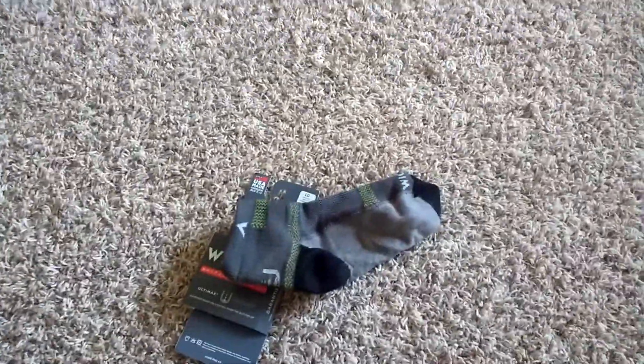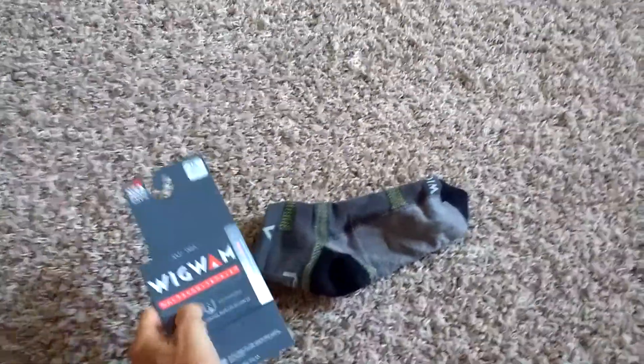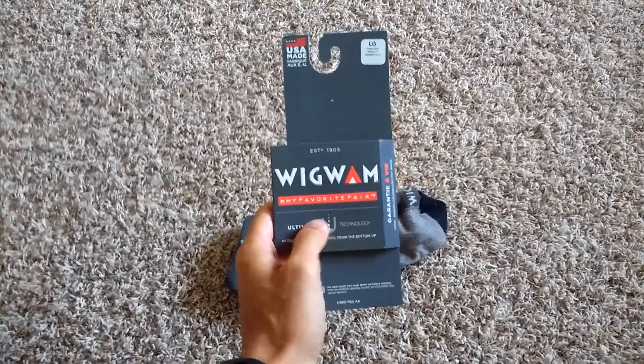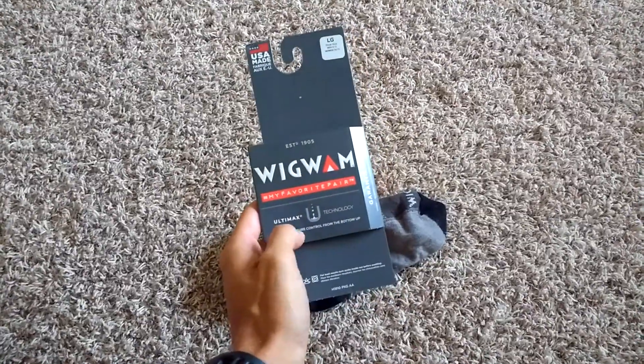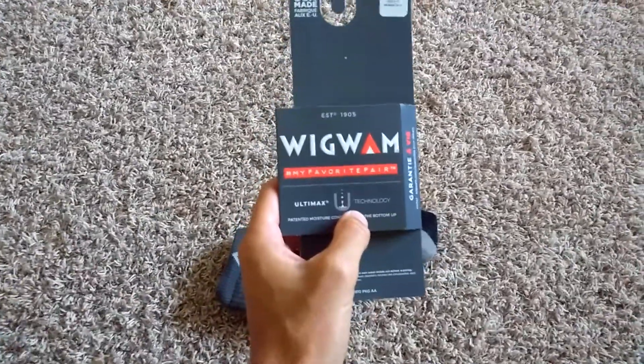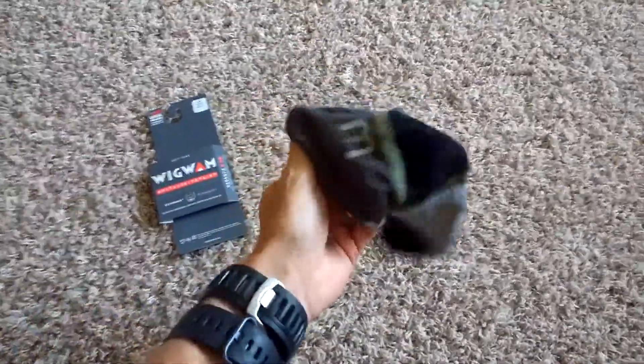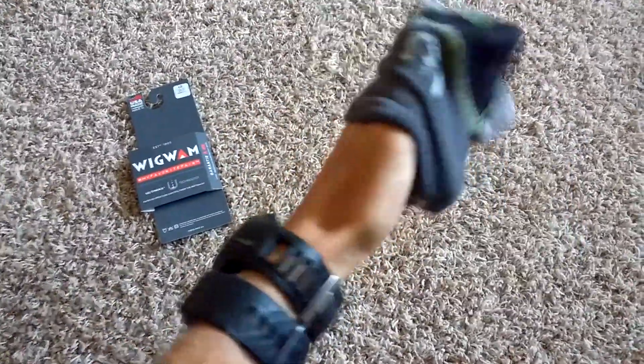Maybe you've heard of these socks before — they've been around for a while. But this is the first time I've ever worn this pair. They have on here hashtag 'my favorite pair,' and I thought they held up really good on the run.